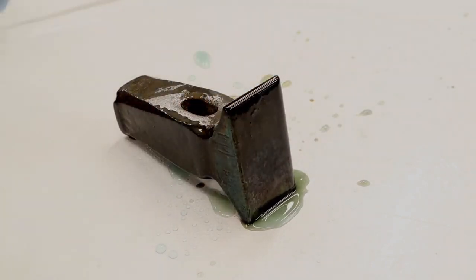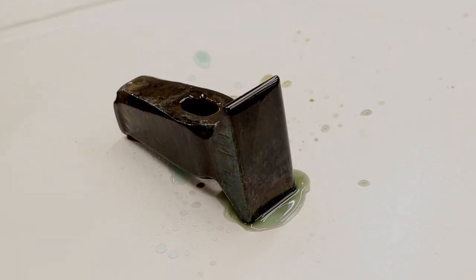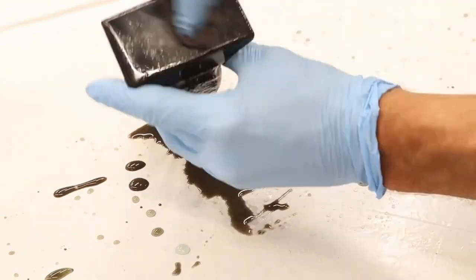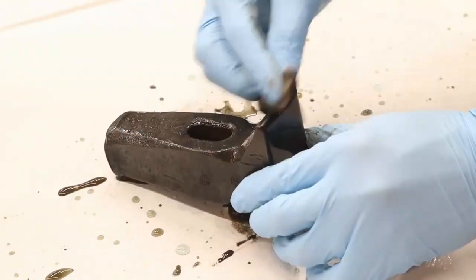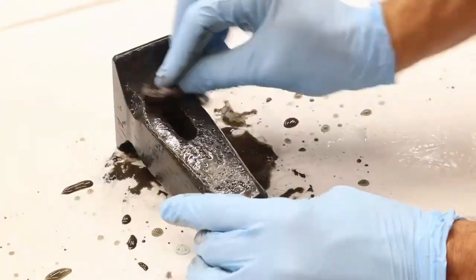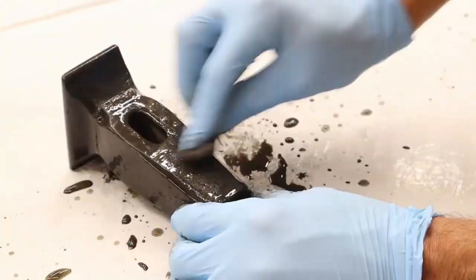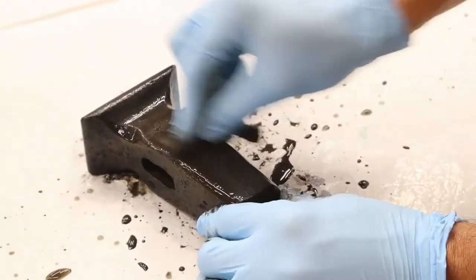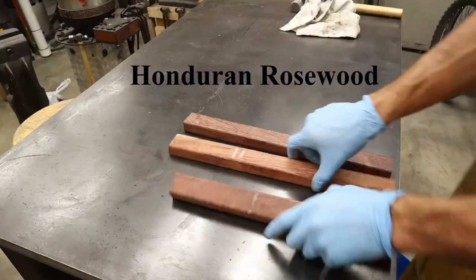If you're using a rag, definitely pour some of the Oxford Blue into a separate container so you're not contaminating the entire bottle with metal particles, because that could effectively render the whole bottle useless. This stuff is fairly expensive and you have to pay a hazmat fee to have it shipped, but I use Oxford Blue for all kinds of projects — from knife making to gunsmithing to hammer restoration.